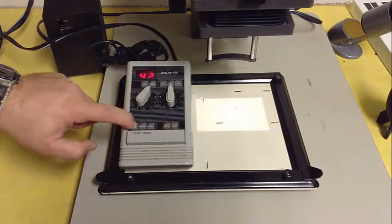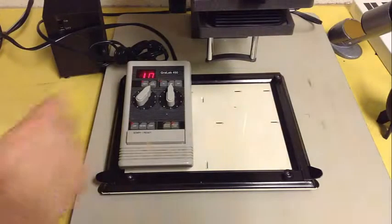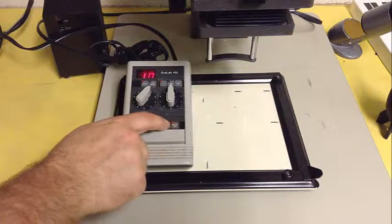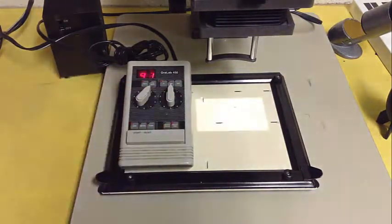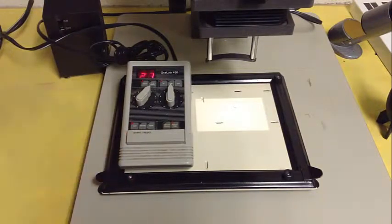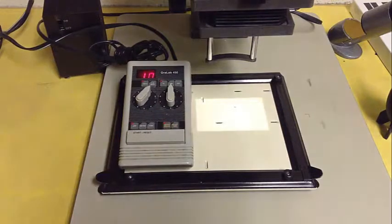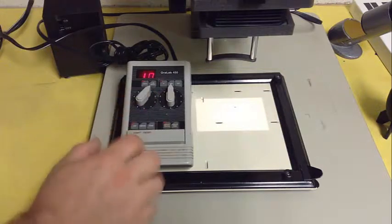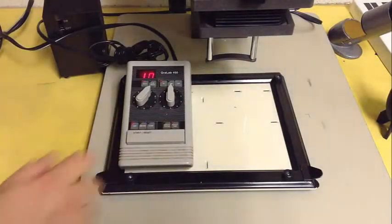Maybe shut it to the off position — a polite way to work in the darkroom with many other people. There are a few switches: outlet time and outlet focus. Outlet time is whatever you have dialed in — when you hit the start key it comes on and counts down. If you set it to outlet focus, it'll just turn the enlarger on, and when you hit it again it turns off, staying on for however long you need for focusing. You don't have to keep dialing in 99 seconds over and over again.